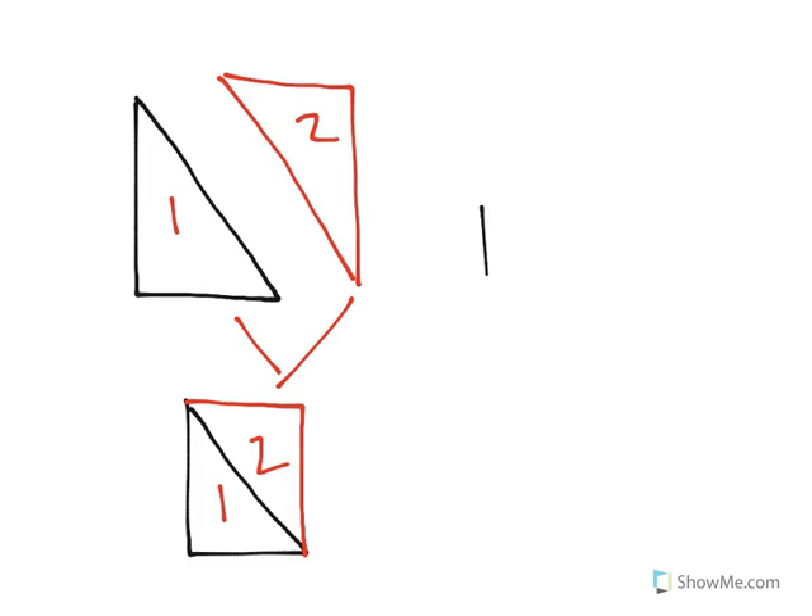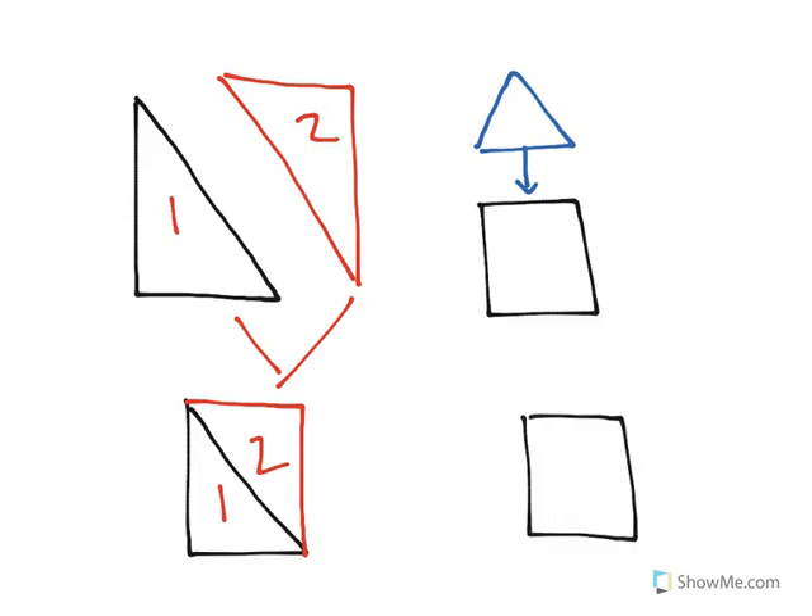We could do the same with other shapes. We could take a square and a triangle, and when we put them together by combining these two, what we actually end up with is a shape called a pentagon, a five-sided shape.